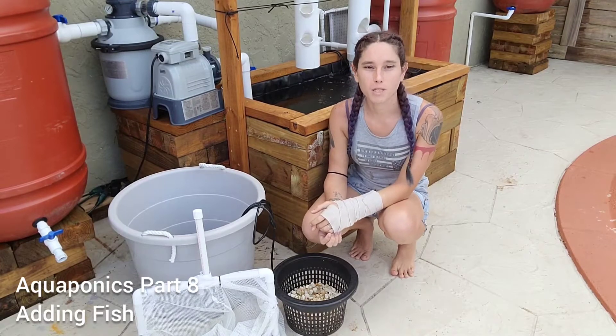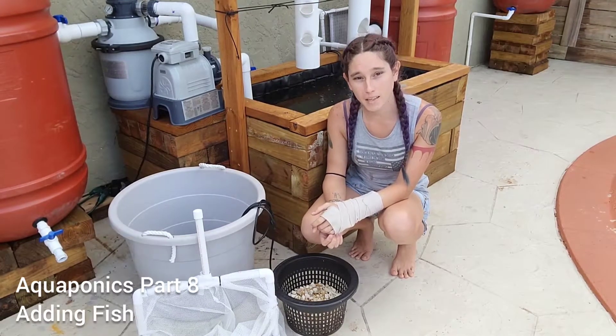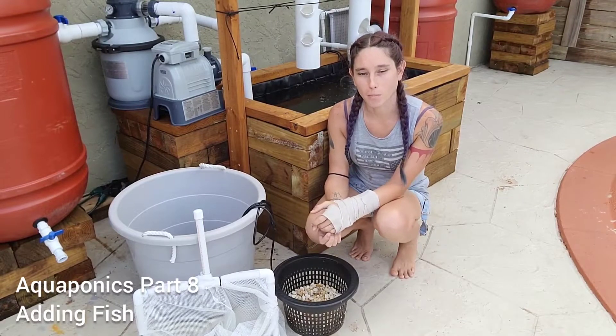Hey everyone, in today's video I'm going to be showing you how to add fish to your tank so that we can start building up our biofilter.